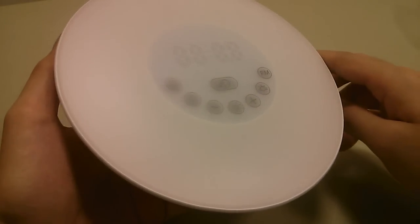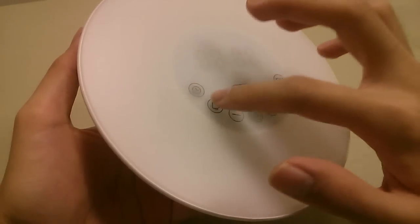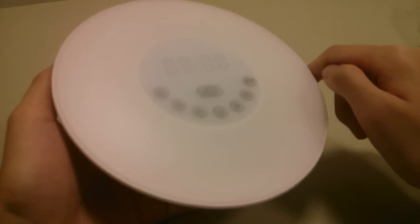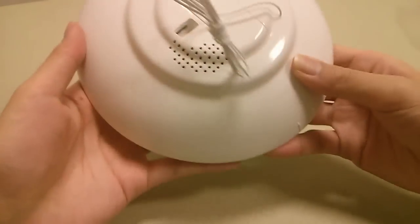The controls are capacitive sensors so they're touch responsive, and there's a snooze key in the center. These keys are for setting up the time, the alarm, the brightness of the LED clock, and there's another one for changing the color of the light — you get seven colors since it is an LED panel as opposed to a typical lamp. There are also adjustments for the FM radio and loudness controls.